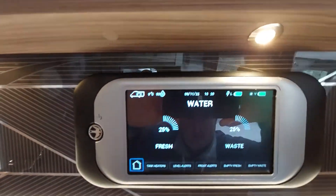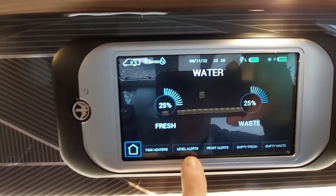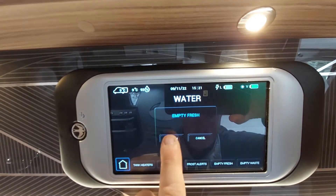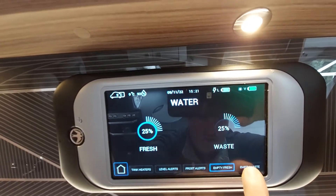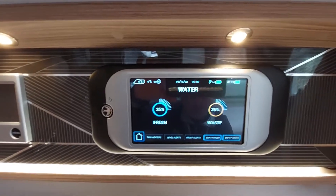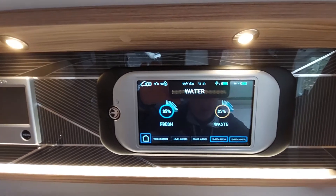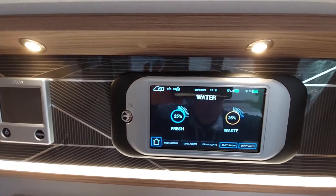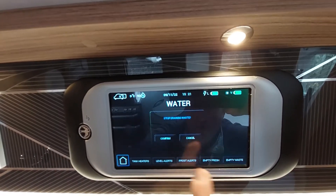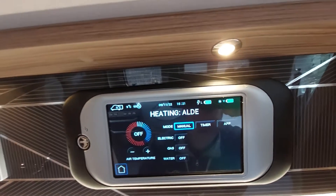Read your instructions before going further forward with those settings, then go back. This then takes you to your water settings, which will tell you what is in your fresh water. At the bottom it also gives you options for putting your tank heaters on, level alerts, frost alerts, and emptying your fresh or waste water. Click it and it will say 'confirm' — once it does, it'll open the electric automatic drain valves for both the fresh and the waste. The probes mean 25 is typically the lowest it reads, with increments of 25, 50, 75, and 100.